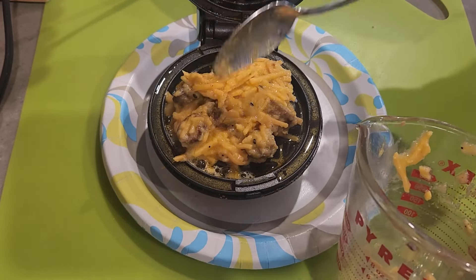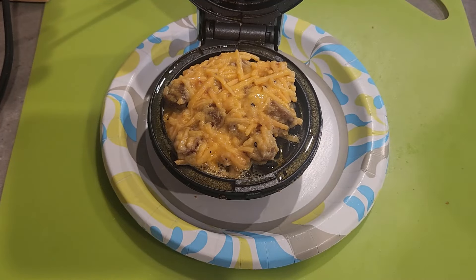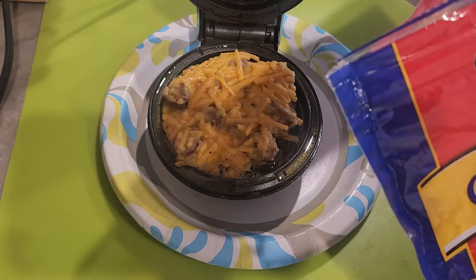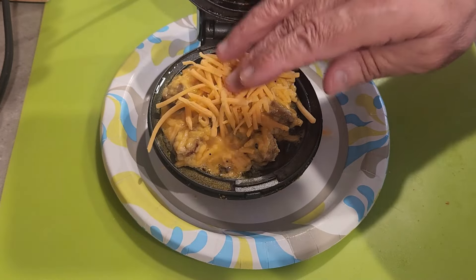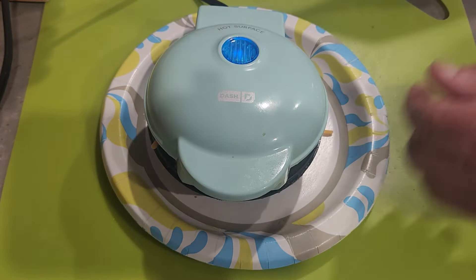He said if it works for ground beef, it should work with sausage. When I make ground beef again during the beef and butter fast, I'll save a little bit and try to duplicate the texture he got. These came out nice and crunchy and really, really good.